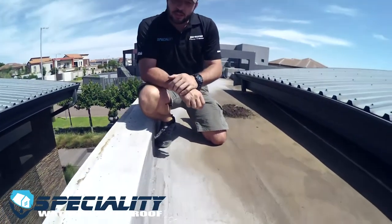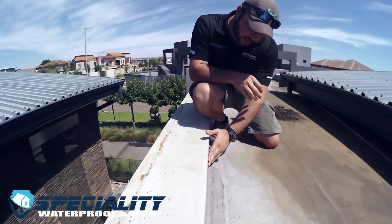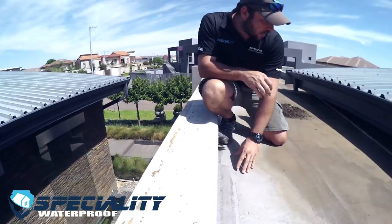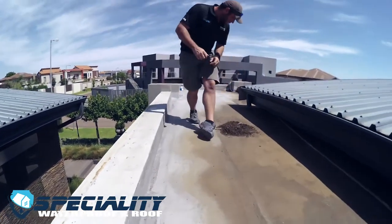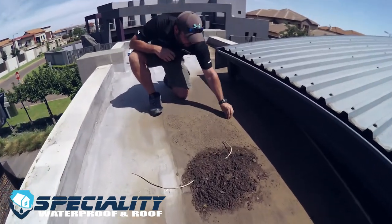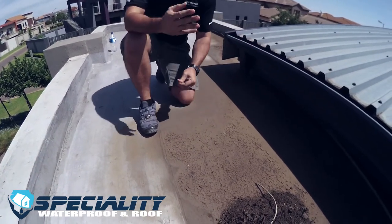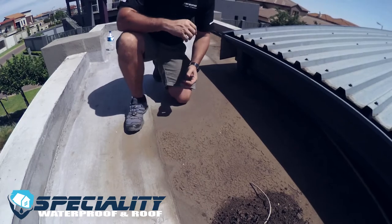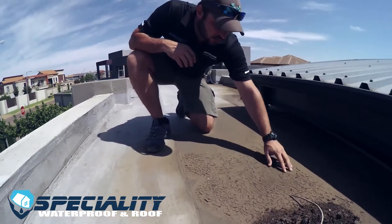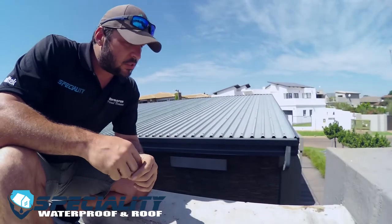Another common mistake on these flat roofs is the maintenance coating called bitumen aluminium — the silver coating you can see here. This system has deteriorated; the coating hasn't been maintained. What you're actually seeing here is not just dust and debris — this is the membrane that was burned through water ponding, as I explained earlier: the magnifying effect of water lying on a flat surface.